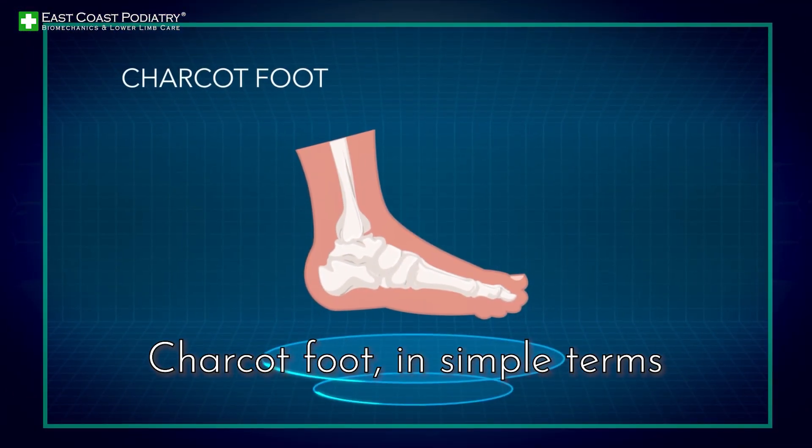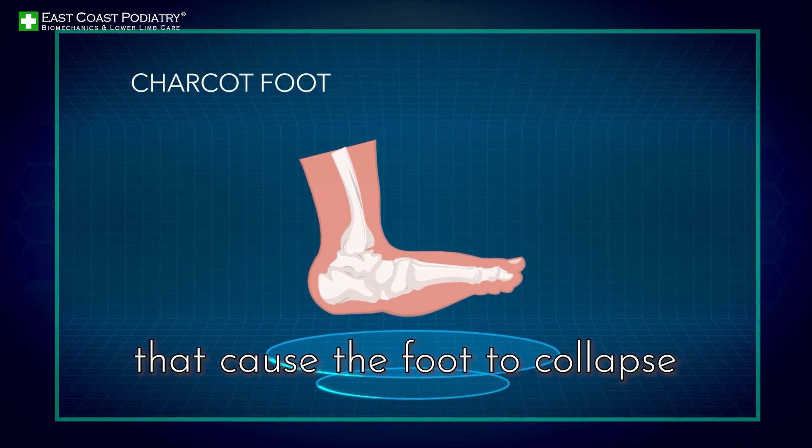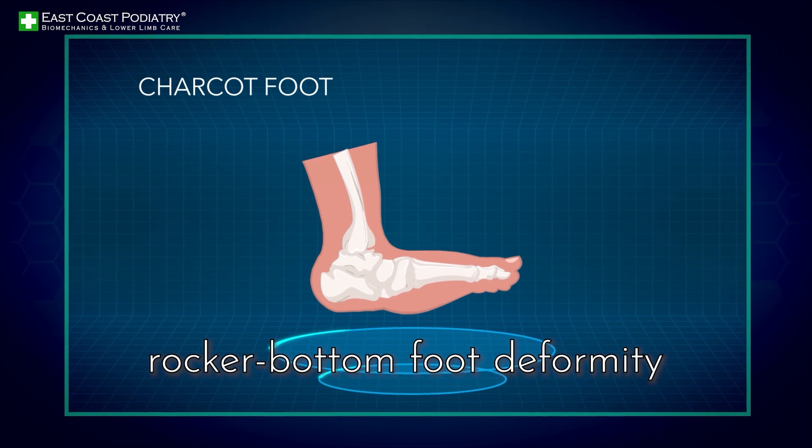Charcot foot, in simple terms, is the result of multiple fractures across the foot and ankle over a short period that causes the foot to collapse at different points, leading to the hallmark rocker-bottom foot deformity.